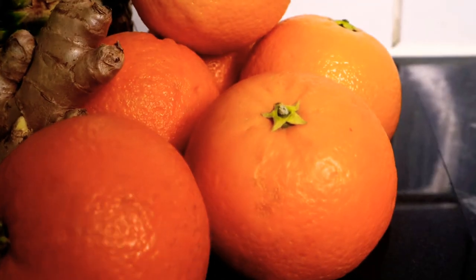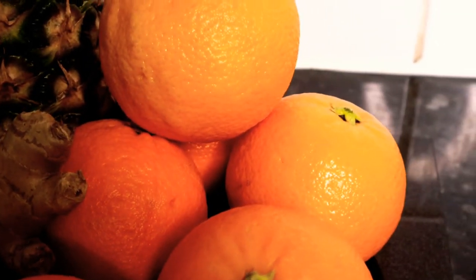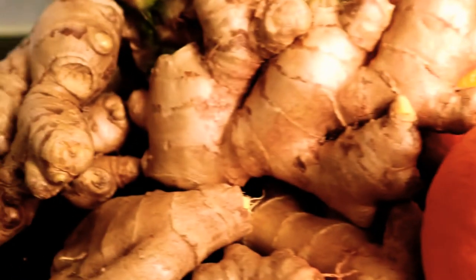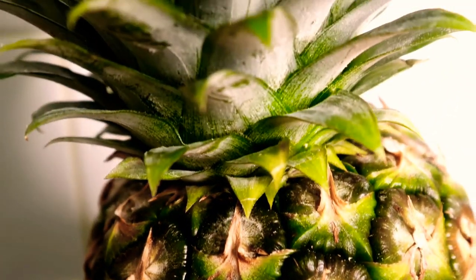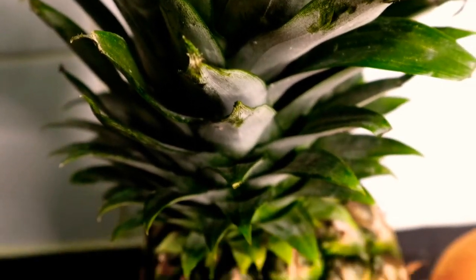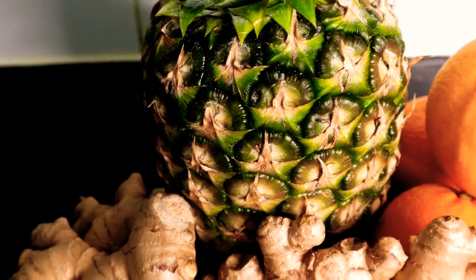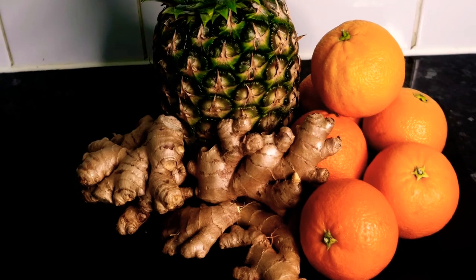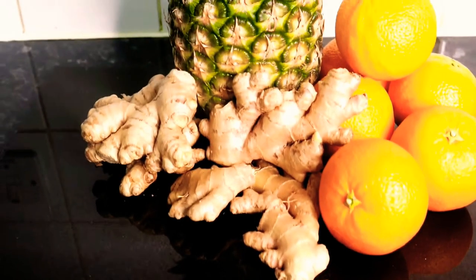Now we move on to oranges, which we know are great for vitamin C, vitamin B1, potassium which lowers blood pressure, and citric acid which may help with kidney stones. We have our pineapple, which is brilliant for helping improve digestion — it includes calcium, manganese, vitamins A and C, and folic acid, and is also known for bromelain, which is recognized for its anti-inflammatory effects. Those are our three ingredients and that's all you need — no sugar, lemon, or anything — it's brilliant just as it is.